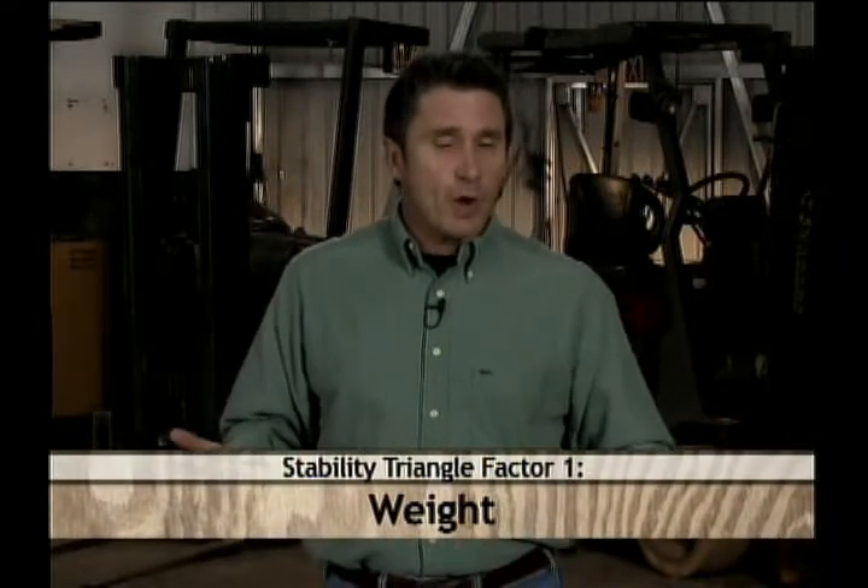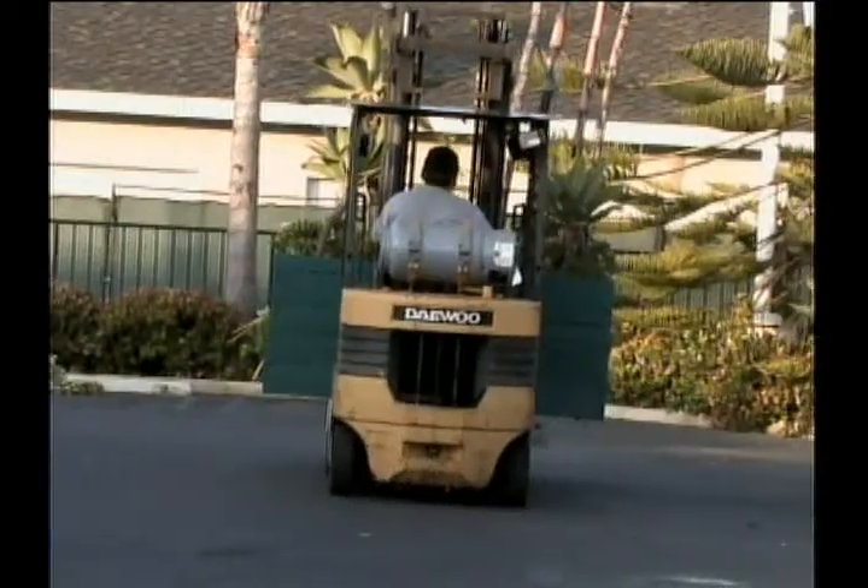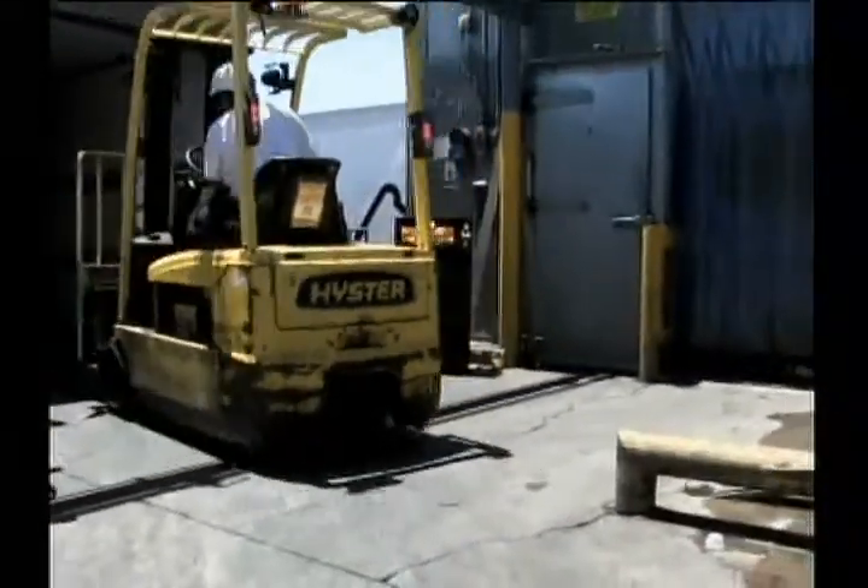The first factor is the weight of the load itself. If the weight of the load carried on the forks is off balance, or it's just too heavy, this will move the center of gravity out of the triangle of stability. Your cornering technique can also play a role in making the weight of the load shift suddenly. And believe it or not, taking a simple turn around a corner with too much speed can put your life at risk.